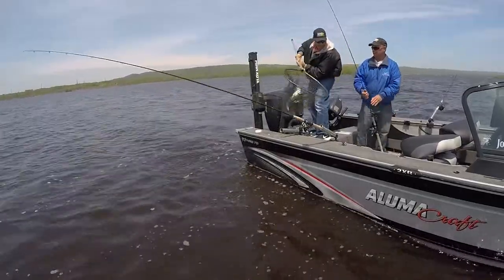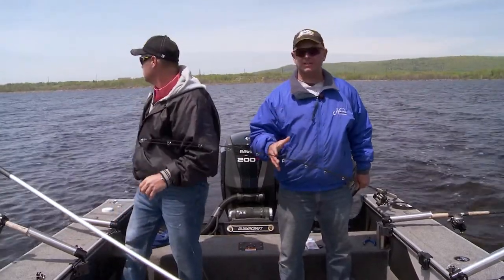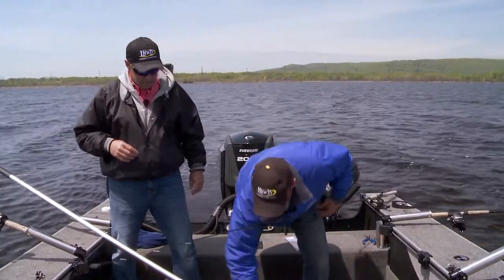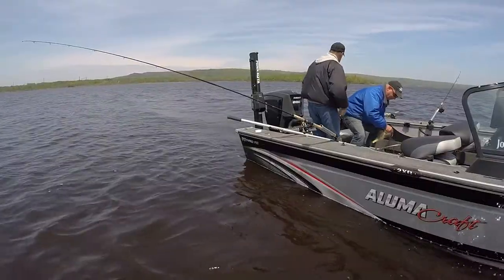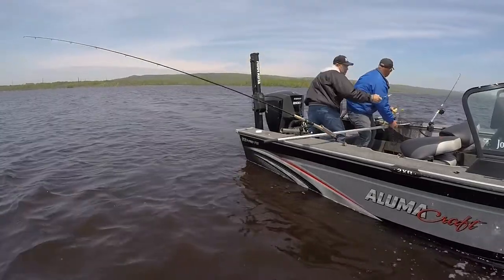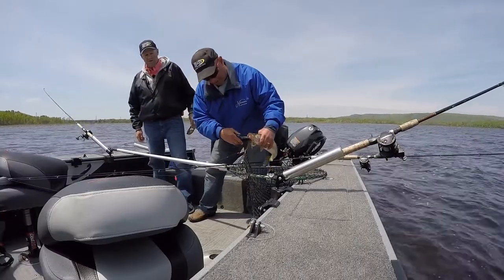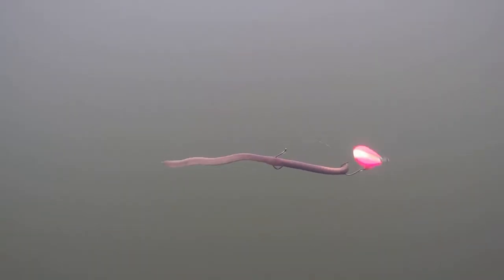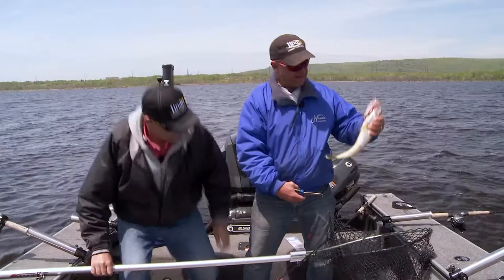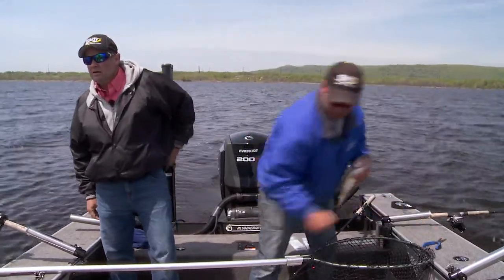Awesome walleye. Here we go. That's awesome bud, nice fish. You really can't argue with the success. And one of the things that's really making a difference, besides the color scheme, is they've included a little more metallic in it. What the metallic's doing for us is it's giving us the flash, and that flash mixed with the color gets them attracted and then it gets them on board. So I'm trying to show you one here real quick, get rid of this fish.